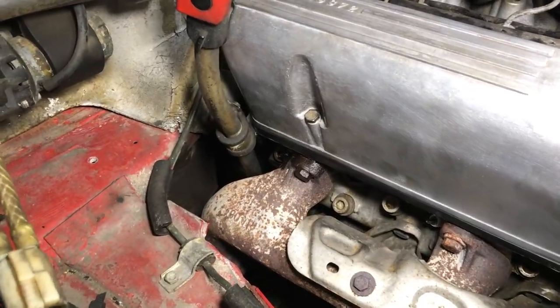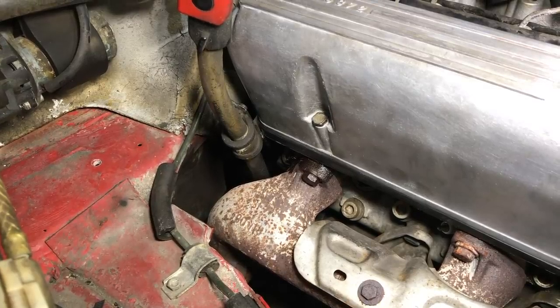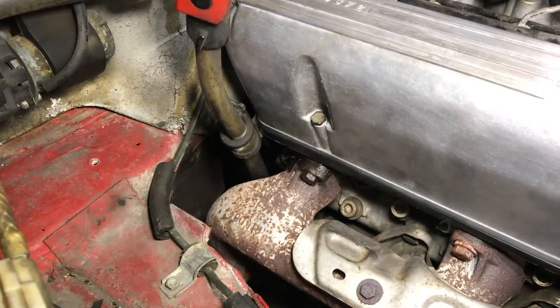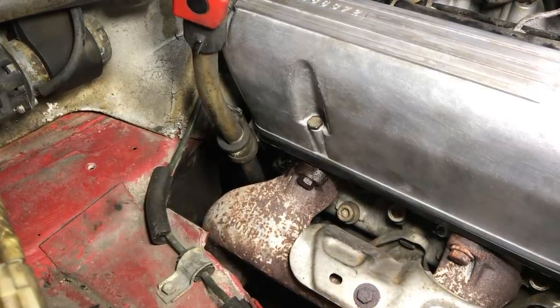If you don't think your V8 needs valve cover replacement, just check that rear lower corner in the back towards the firewall. Almost all of them are wet with engine oil, particularly if they've been on a long time.